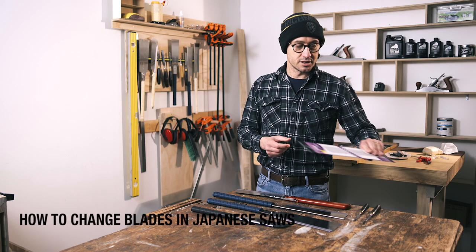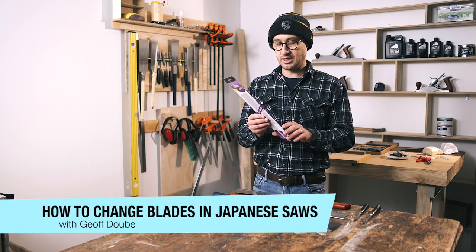There are different ways that the blades connect to the different kinds of handles, so I'm just going to show you some of the different styles. The blades themselves come in these little cardboard envelopes — very delicate, very fine, and very sharp, so just be careful when you're getting them out of the packet. I've cut myself a few times and now I'm a little bit more careful than I used to be.